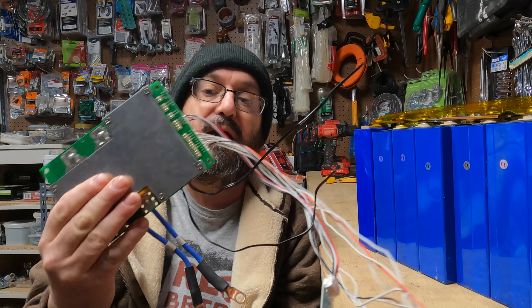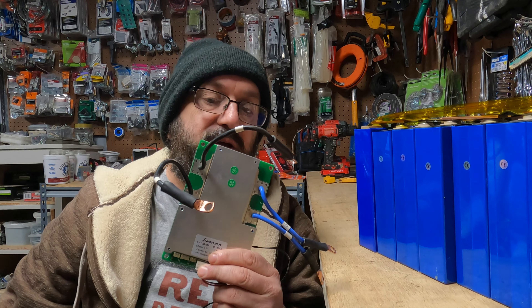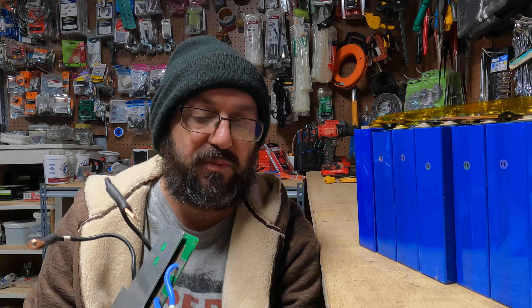So what will I still buy from AliExpress? I will still buy BMS units — whether you're getting a JBD, which are my favorites, or going old school Dali. You can still get these directly off AliExpress. It takes maybe a month to get them in, but you can still buy these. I've never had a problem buying them, and I've bought a dozen or more. I've built a ton of batteries and never had any issues with the BMS units.